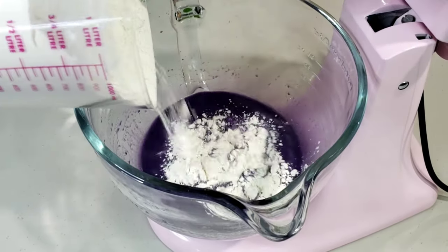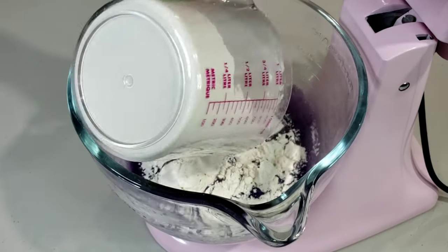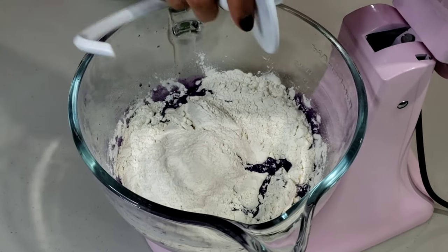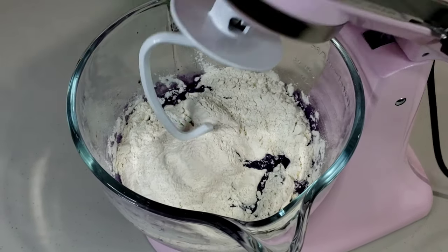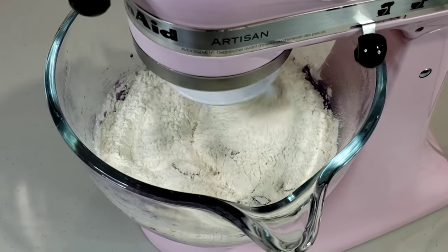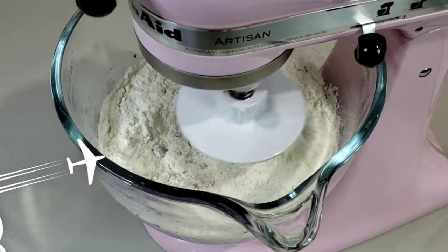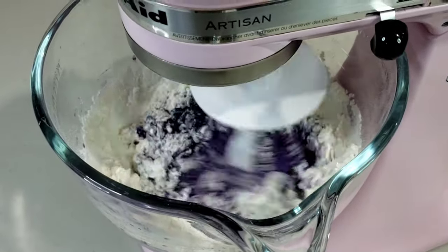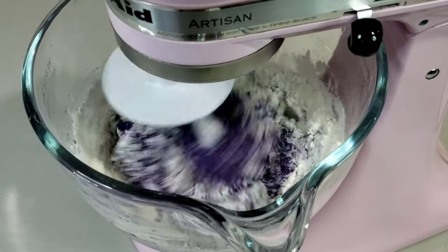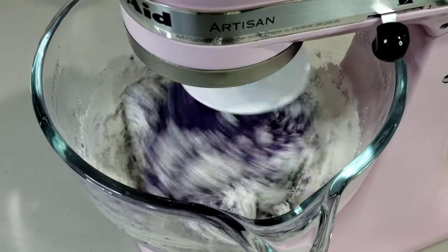Now, add in 3½ cups of all-purpose flour and stir using a stand mixer with a dough hook attachment. Knead for 3 minutes or until evenly combined. If mixing by hand, turn the dough onto a work surface sprinkled with flour to avoid sticking, and knead for about 5 to 8 minutes until soft and elastic.